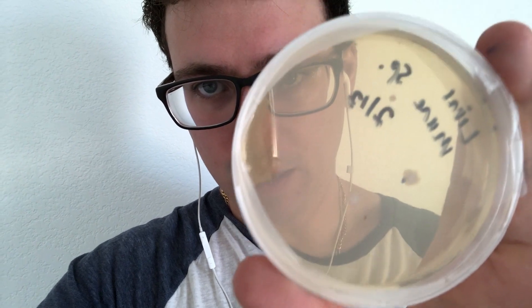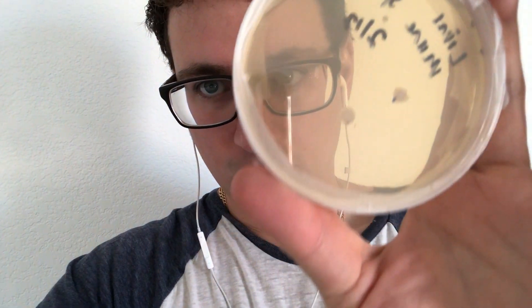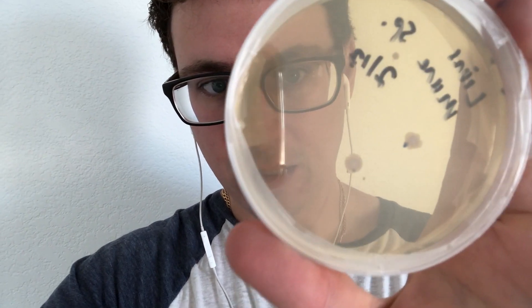They're kind of filamentous, so it might be a Bacillus bacteria. Don't be fooled — that's not mycelium.